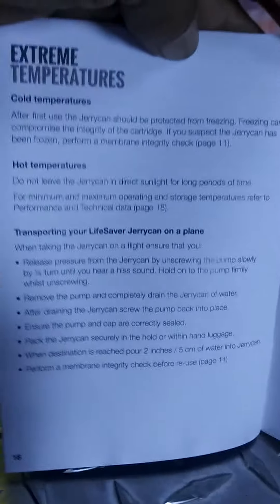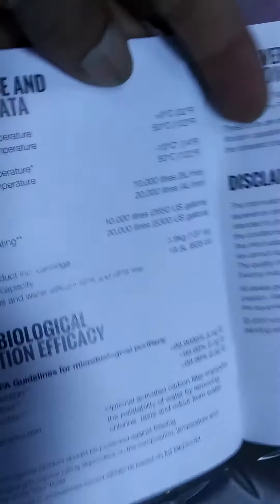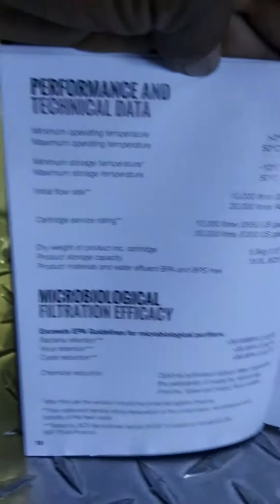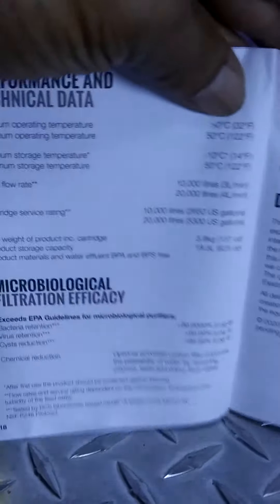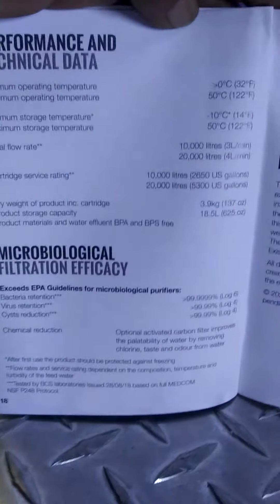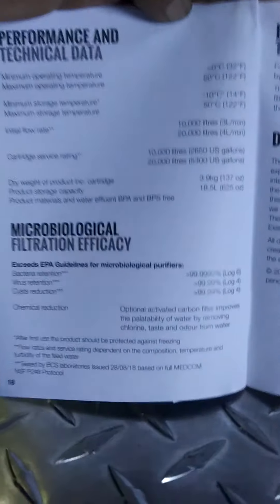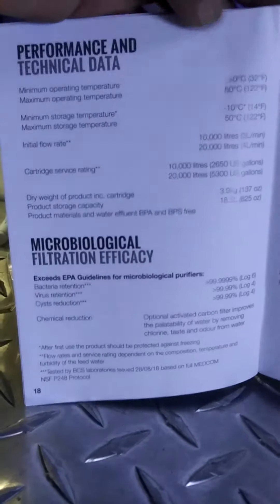Everybody talks about it getting too hot or too cold. That's why I'm showing you the manual — instead of asking me about all this stuff, you can pause and see what the company themselves say about it. I did a lot of research and thinking through before I got to the point of making my purchase.